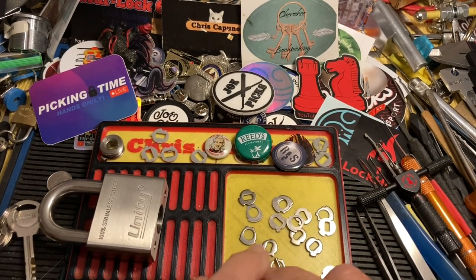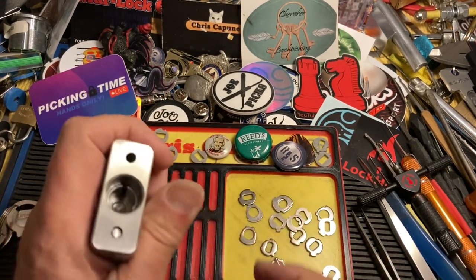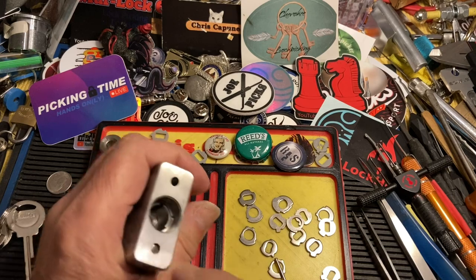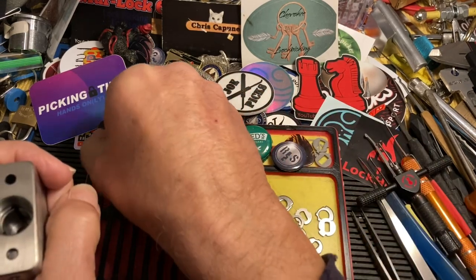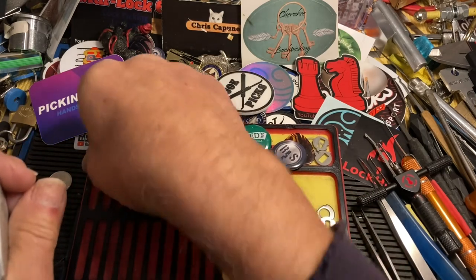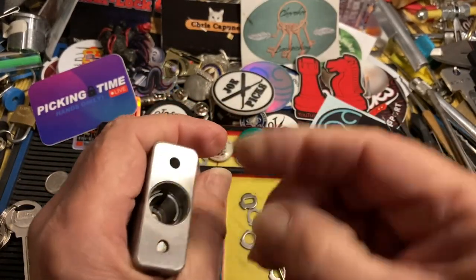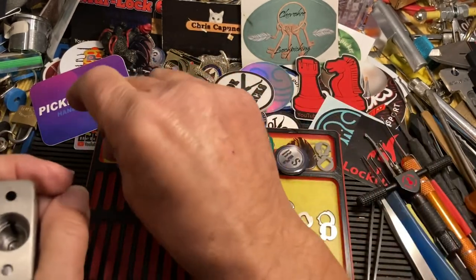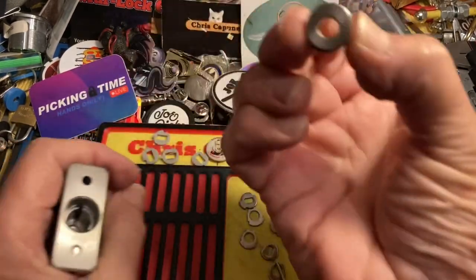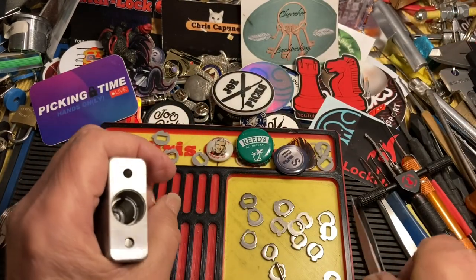Hi there, Chris here. We're playing Unity disc scramble. The way I do that is because these are very cool and guttable — once you take this little set pin out after you use the key, it retains that set pin, but once you take it out you can just unscrew that and scramble everything.